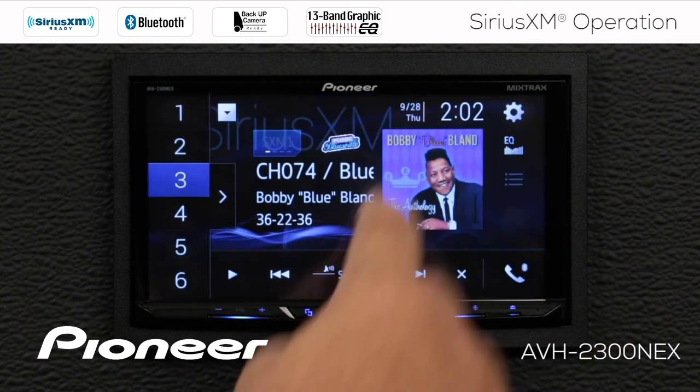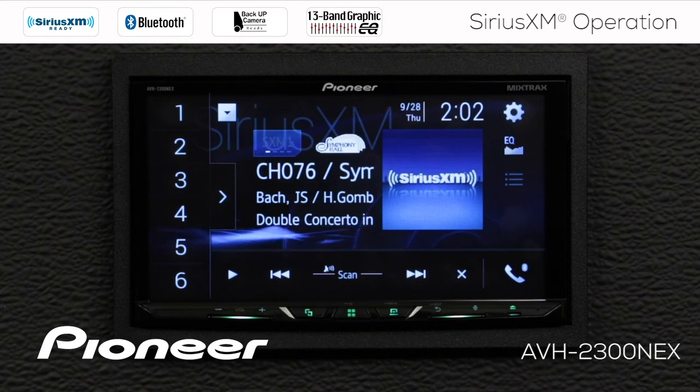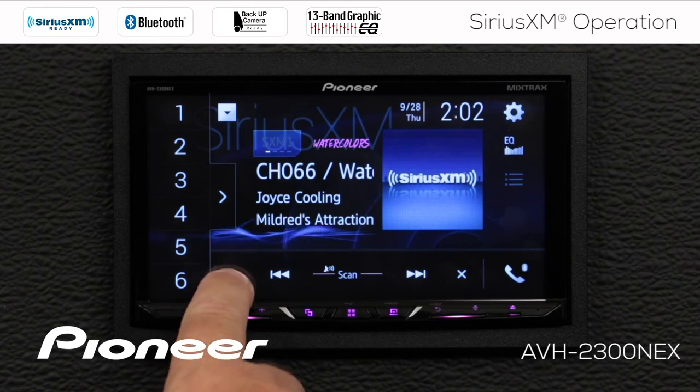I can also choose to scan through available channels, and if I want to hear any one of them, I just press the play button.